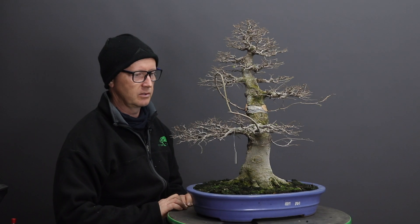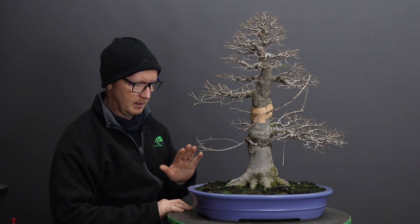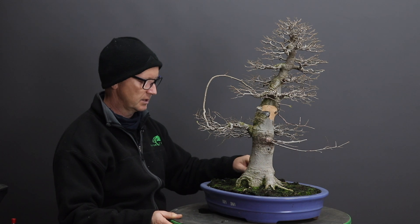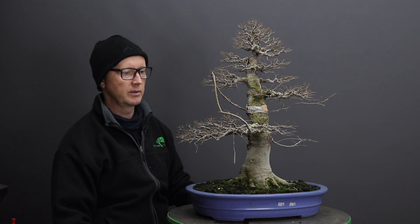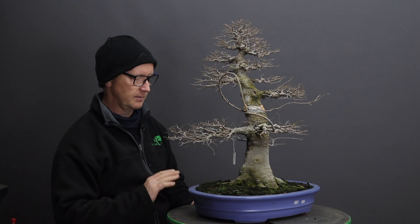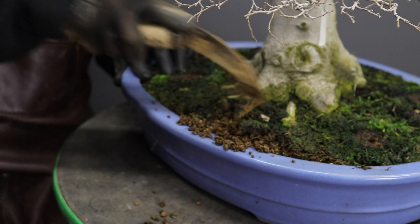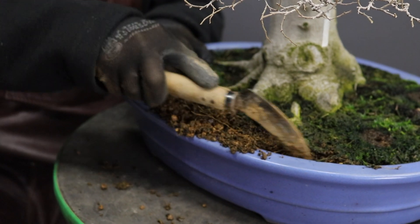Today the work I'm going to demonstrate is repotting the tree. The roots will have filled the container by now and it's important to keep the vigor of the tree up. As I said, with the leaves starting to unfurl and buds swelling, that is an indication that the timing is correct to do this procedure now.